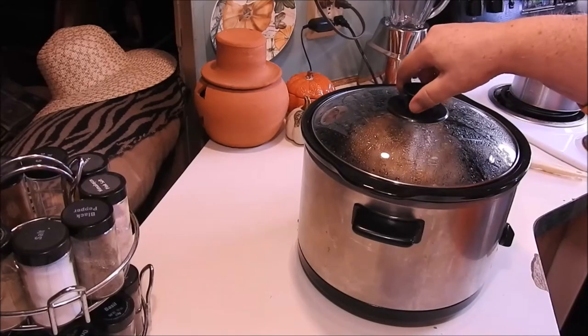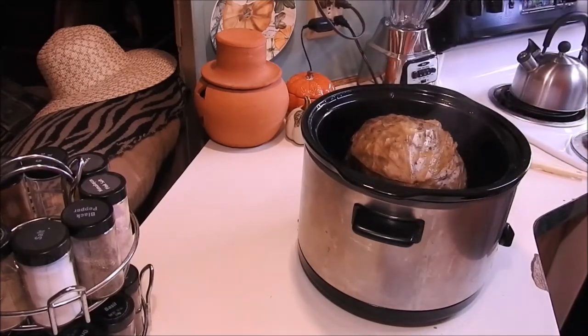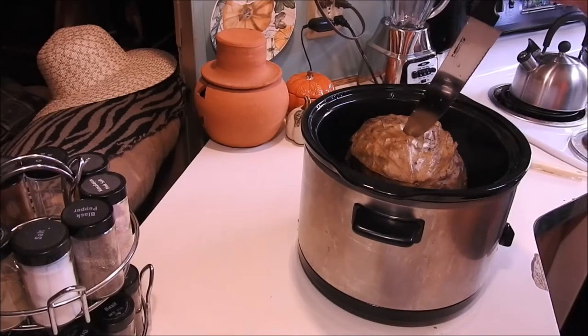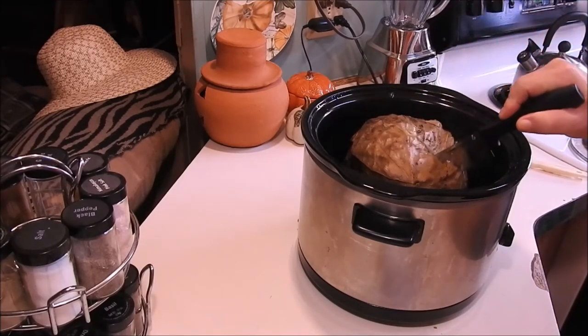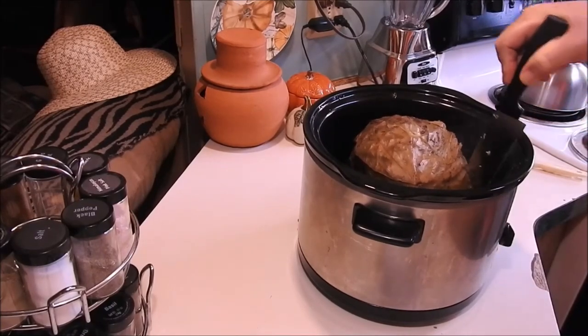All right, here we go guys — doesn't that look good? So now we're going to cut it. Oh gosh, it smells freaking amazing!